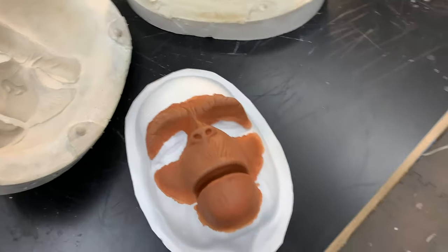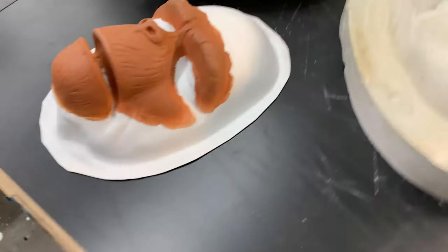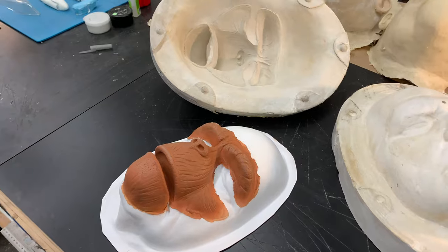So what's coming next will be the prosthetics — chimp, orangutan, and gorilla. Now this is just a basic paint job on here; they'll be much better painted when you get yours, and I'll have pictures of that. I'm going to run these in poly foam probably next week.